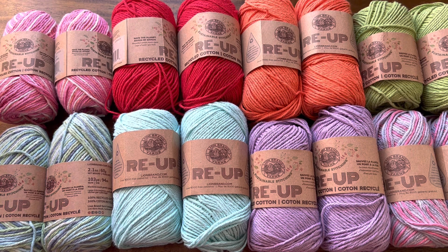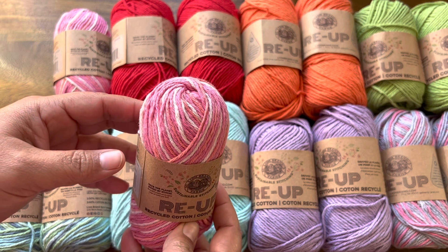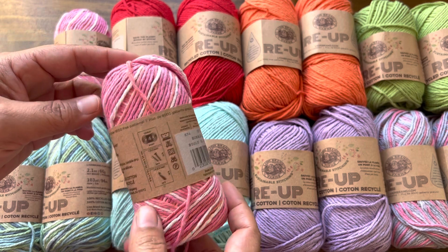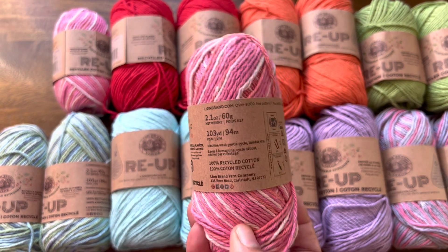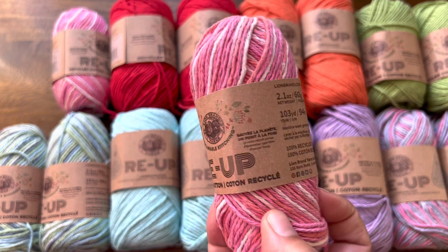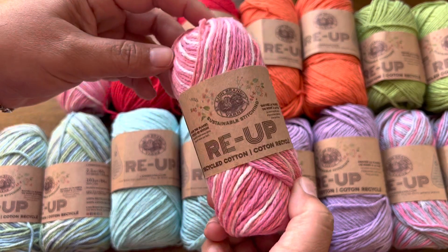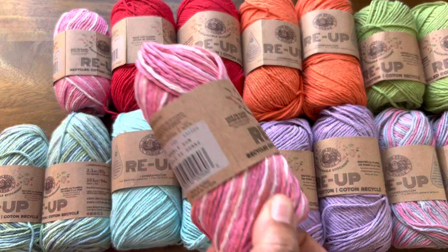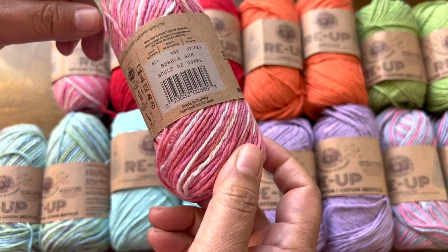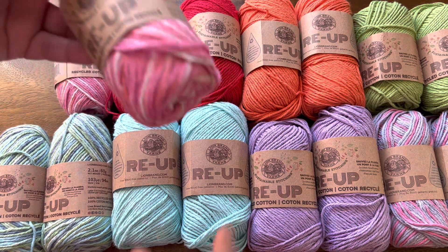This is Lion Brand Re-Up yarn. What is Re-Up yarn? It is recycled cotton — it's gorgeous. I got this last year during a huge Lion Brand clearance sale. I think it was only about 80 cents a skein, something like a really ridiculous price. I bought a bunch of it, but I have yarn in boxes in my yarn room with no room on the shelves, so I'm making room by giving all of this yarn away today.